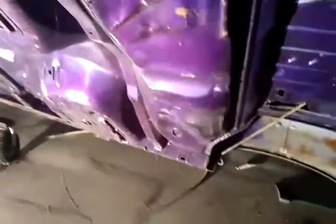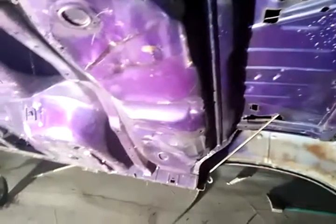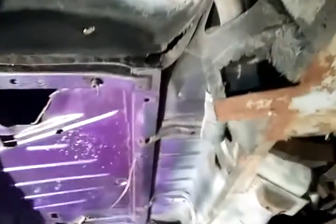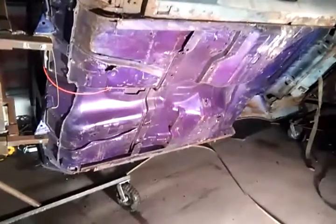The floor pans are dented — how did my floor pans get dented? They've got pressure creases too. Something happened, maybe from dragging it somewhere. I've got a new one of those panels so I can replace that. My wheel wells look okay though, so I guess that's good.